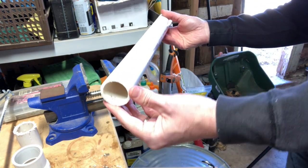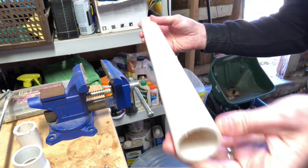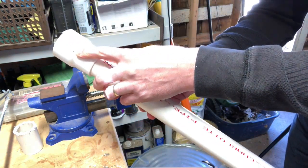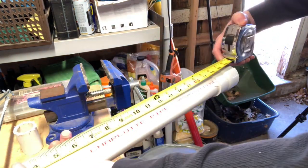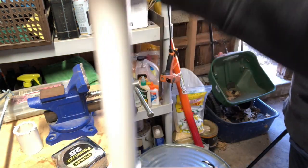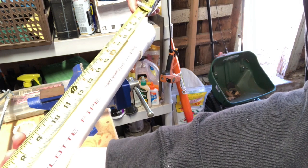Now one thing to note: depending on your PVC scrap, if it has the original end, you might have one already smooth end and one rough end. If you have an already smooth end, you'll want to retain that and always trim from the other end. But sometimes, depending on the scrap, you might just have two rough ends — in which case, measure from your smoothest one. So what I'm trying to do here is get this piece from the end to this mark at 19 and 3-eighths inches. It's just a hair long, about 19 and 5-sixteenths, so I'm going to see if I can push it on just a little further. There we go — it is 19 and 3-eighths on the dot. Awesome.